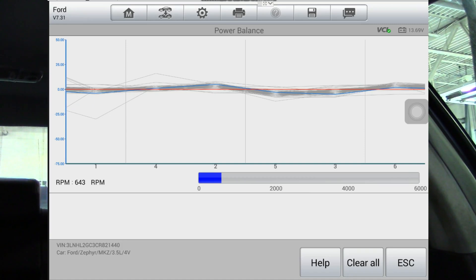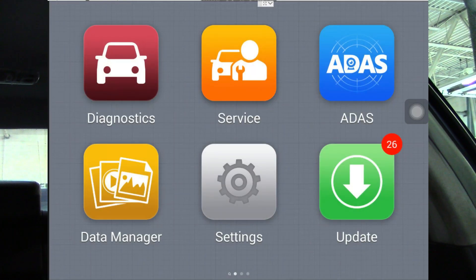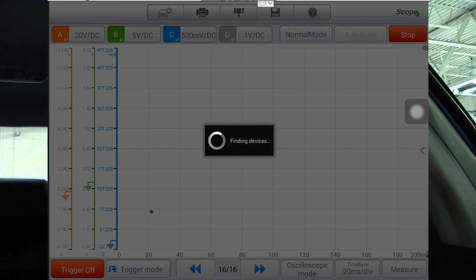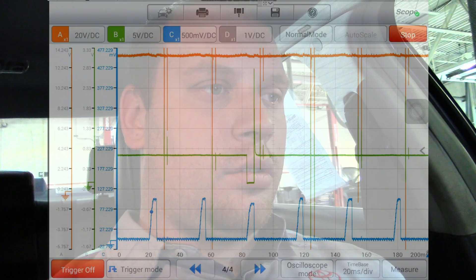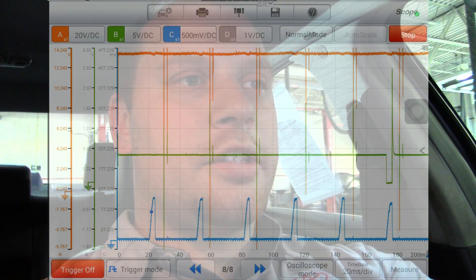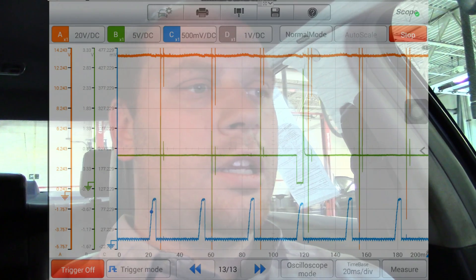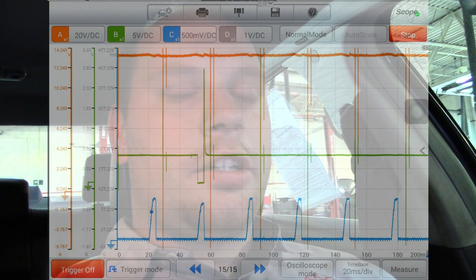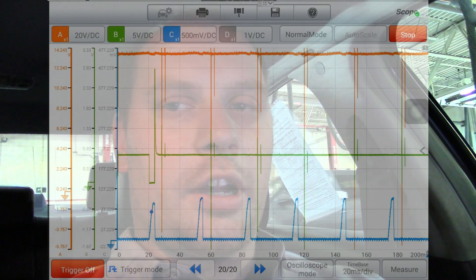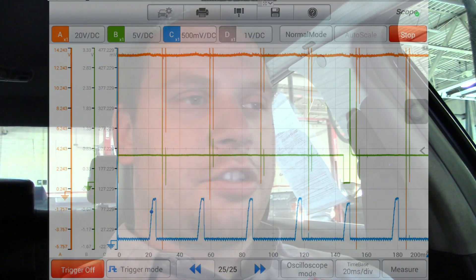You can tell by the power balance test that it's not misfiring right now. I'm going to jump into the scope portion of the Autel scan tool — I'm using the Autel scope as well — and we'll see what some known-good waveforms look like while it's not missing. My red trace is the power feed going into the cylinder three fuel injector, reading 13 volts. My green trace is on the ground side and my blue trace is the current, running through the fuse that feeds all six fuel injectors, so I'm able to see all six fuel injectors fire at the same time.